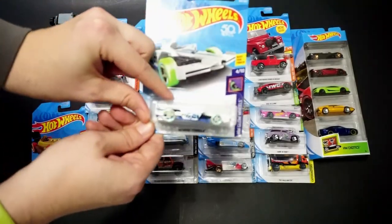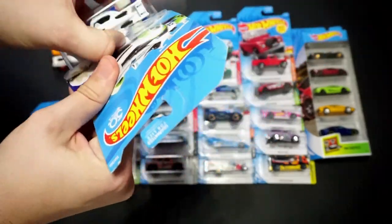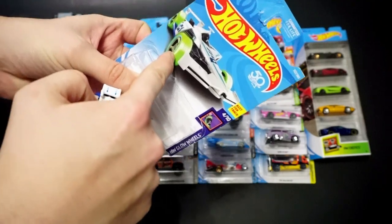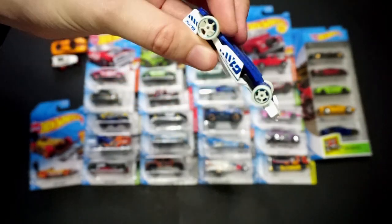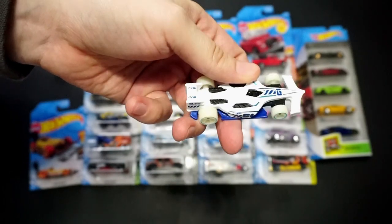We have Winning Formula in white. I believe these are glow-in-the-dark tires — normally they indicate green on the package, and the white tires kind of indicate that it is glow in the dark. Top tampo. This is a plastic base, metal body.